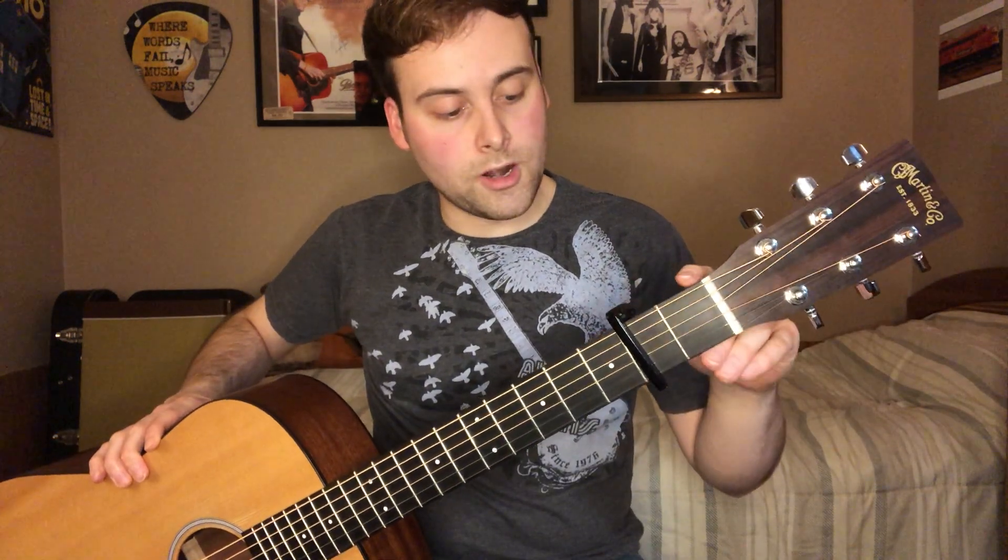So let's go ahead and get into the lesson. This song is going to be in standard tuning. You're going to have a capo on the second fret of your guitar. We're going to be in the key of A to match the recording, and since we're going to be capoed up, we're going to be transposing to G.